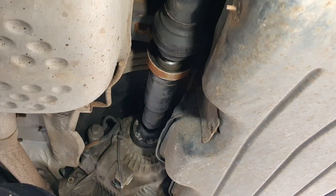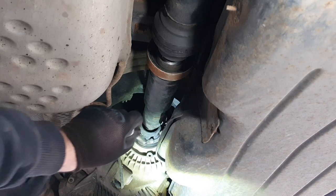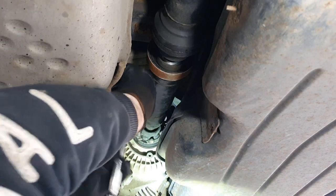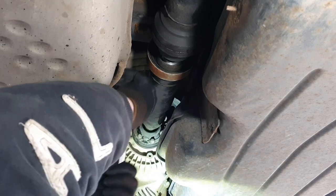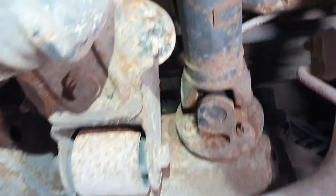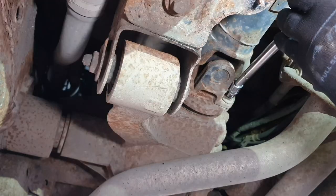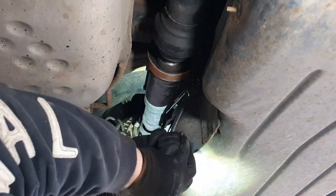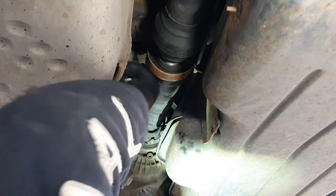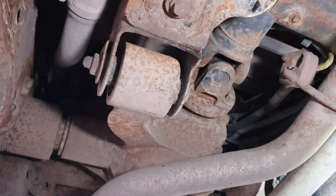At the front of the prop shaft where it joins onto the transfer box, this is held on with 6 E12 Torx bolts. What we need to do is go round and break them all off by hand. At the rear of the vehicle they are E14 Torx bolts, 4 of them, and these are quite tight. So just slacking off all of those front ones up to the rear.